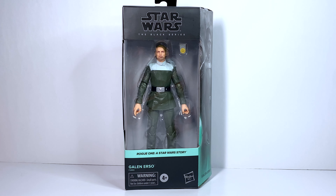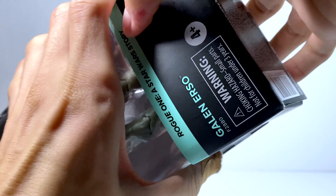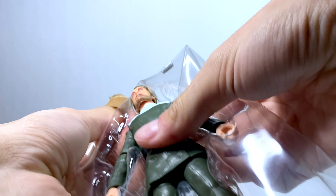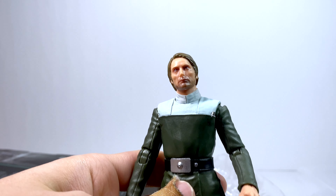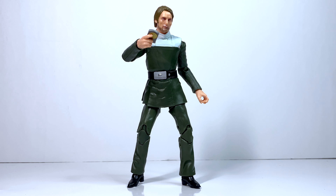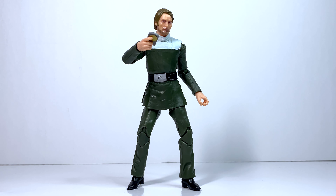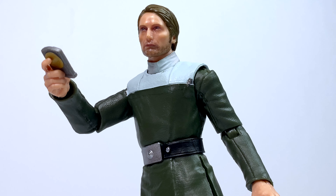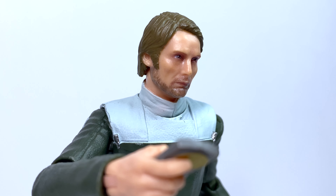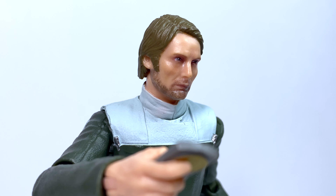Let's go ahead and get the figure out of the box so we can take a look at it loose. Here's the figure out of the box, and I think it looks pretty good. It's one I've been really excited for ever since it was announced because of how much he stands out in the movie despite his limited screen time. It's great to have a figure of Mads Mikkelsen, an actor that I really like, from Star Wars. While I was very skeptical of the face sculpt based on the photos, I think it does look a little bit better in person.